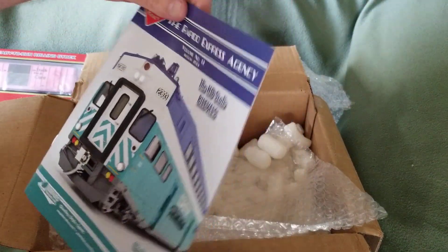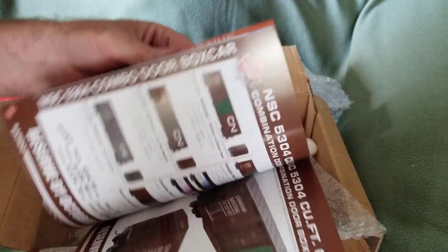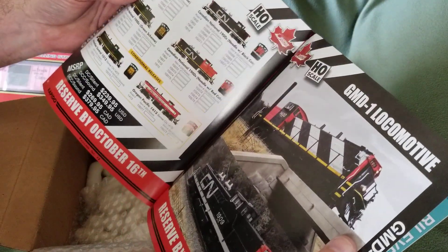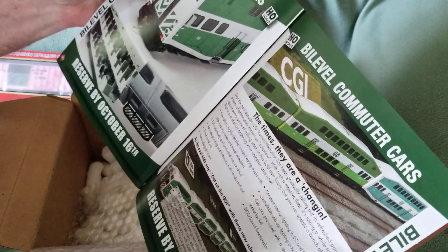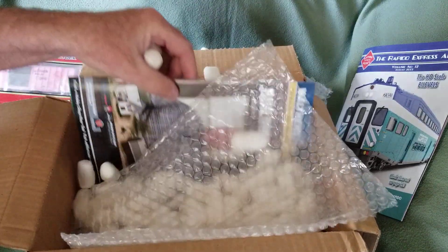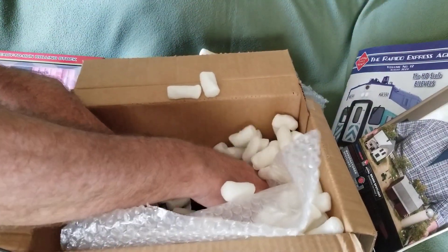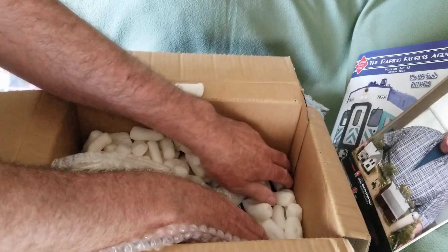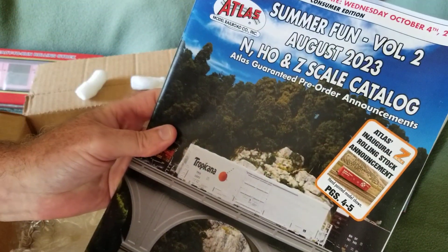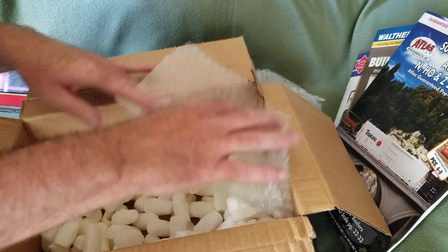They also sent me a Rapido book of all the latest stuff coming from Rapido — that's kind of cool. Bi-level commuter cars, GMD-1s, and more gold cars — just what everybody needs, right, more gold cars. And then we got a Walther's catalog — I haven't had one of these in a long time — and an Atlas catalog too. I didn't order those, they're just extras.